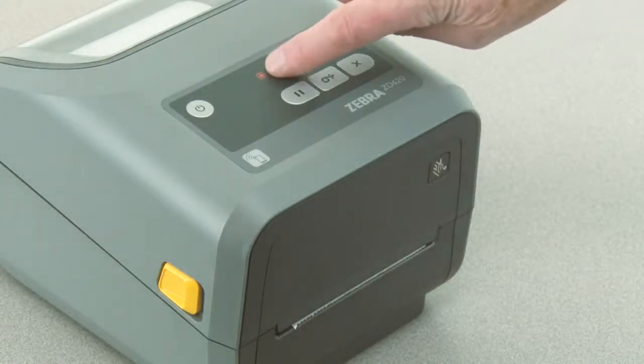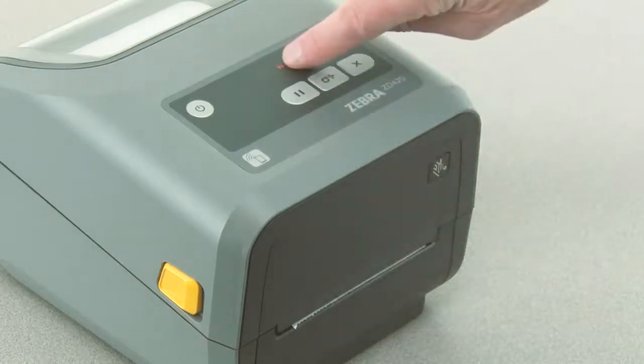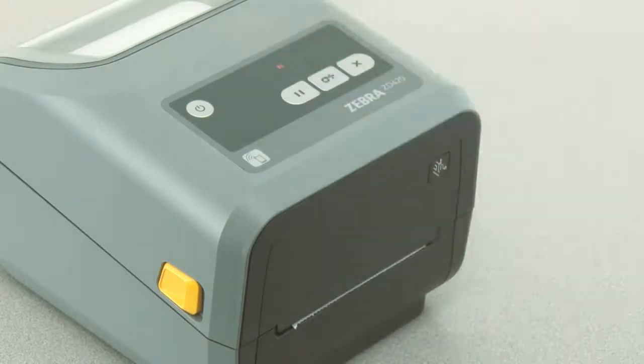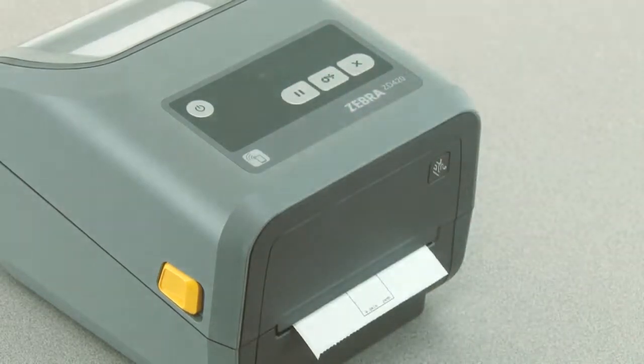The status indicator will show solid yellow, indicating the currently selected mode is manual media calibration. Press feed once so that the pause indicator is illuminated. The printer is now in manual with adjustment mode. Press pause once.